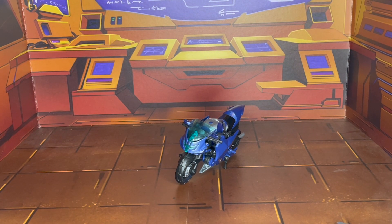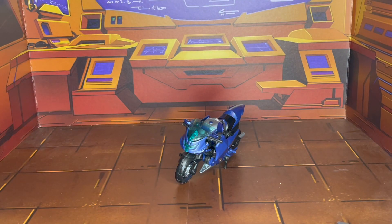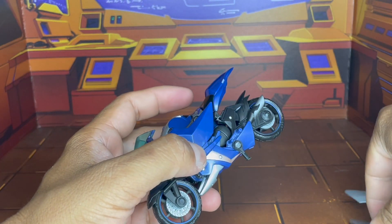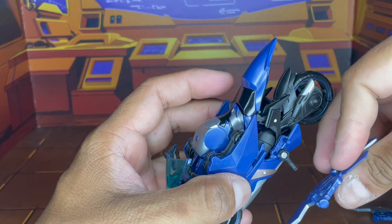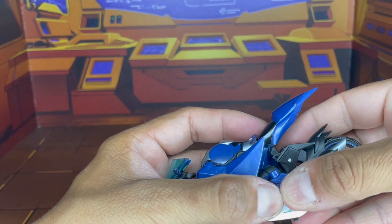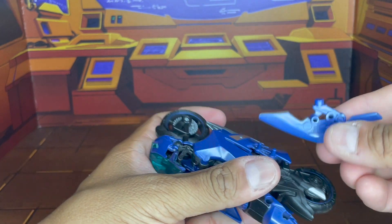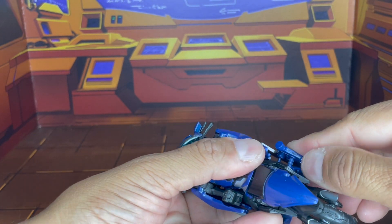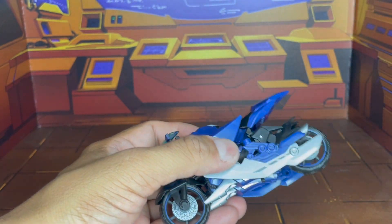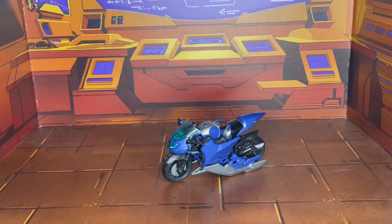Now, more than likely you're probably going to ask about these. You may have seen these tabs on the side — they are going to go into these slots here, like so. Now there will be some people that will be like, no, I don't like them like that. But it's storage. Personally, I do like it — it's not bad, it's a good looking bike.